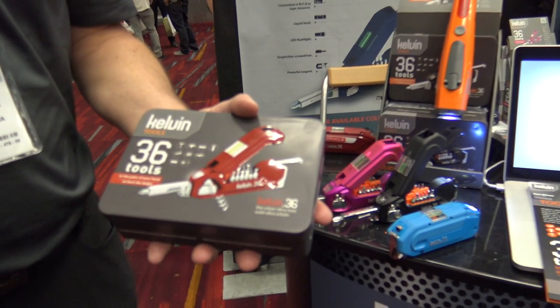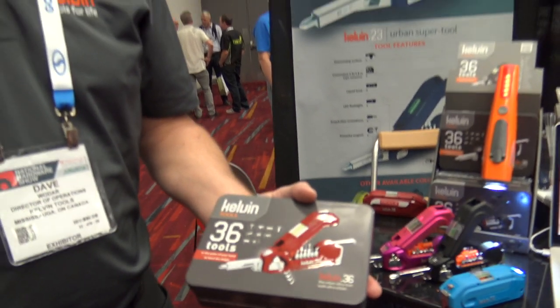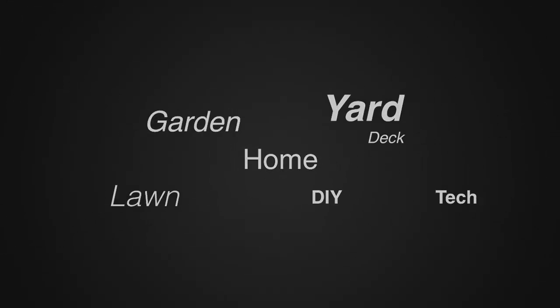Where can a person go to find more information or to purchase one of these? You can go to our website, kelvintools.com. We're also listed quite a bit on Amazon as well. For more tips and how-to videos, go to weekendhandyman.com.